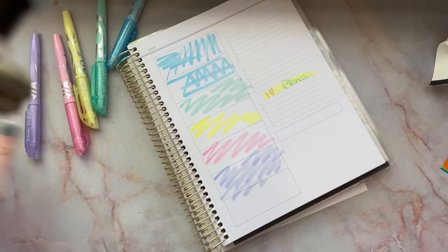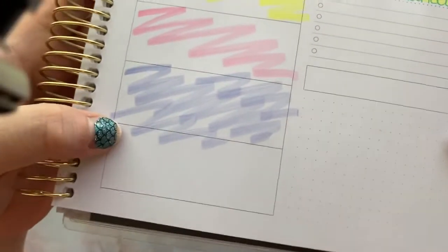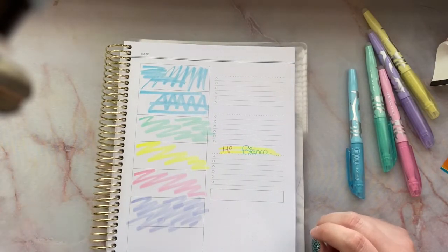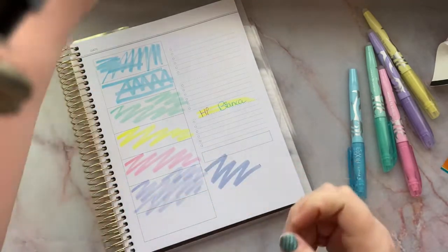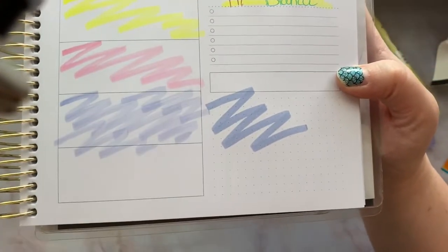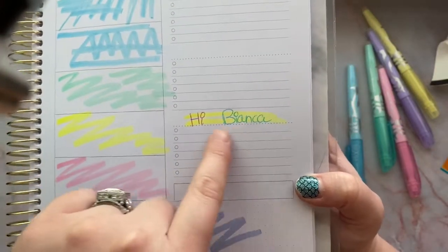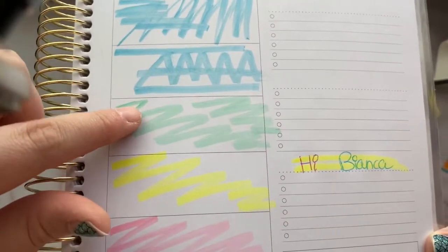I want to zoom in so you can see what it looks like. It's kind of like a texture — it's almost like it's not a smooth stroke. Comparing it to my Mildliners, you can see how the Mildliner is one solid color, while this one has a little bit of streak and whiteness. The pink is kind of streaky but not bad, yellow is very bright and vibrant, the green is not so bad, and then there's the blue.